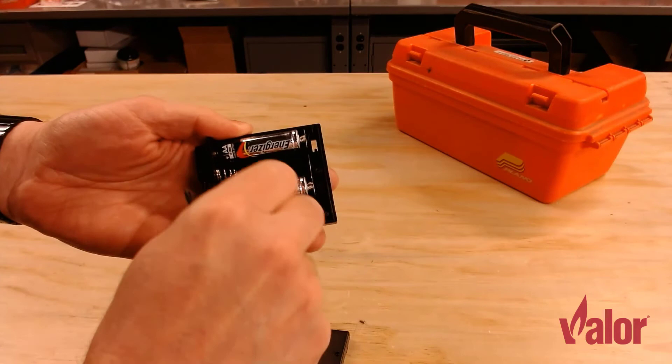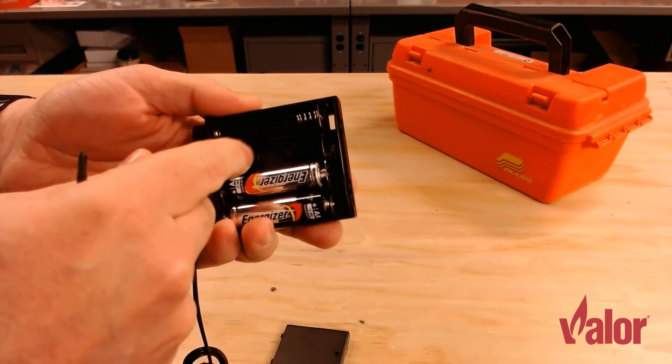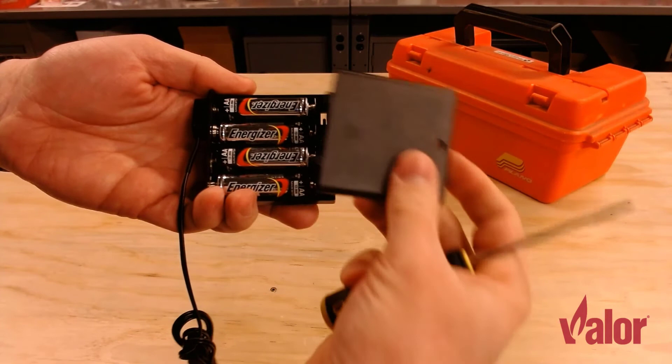To put the batteries back in, make sure you check underneath — there's a positive and negative indicator there. The negative end always goes against the spring. Put the negative end in first and the positive end in second for each battery. When all four batteries have been replaced, you can slide the cover back on and replace the screw.